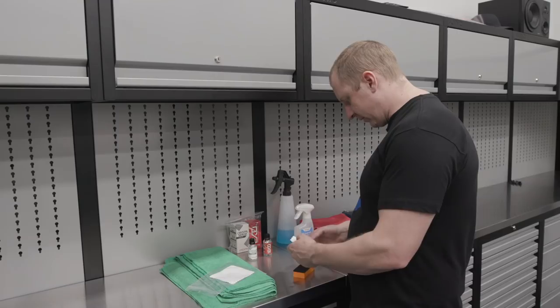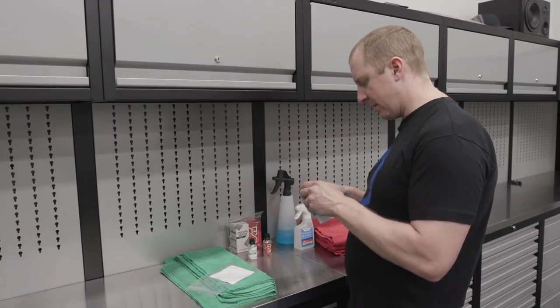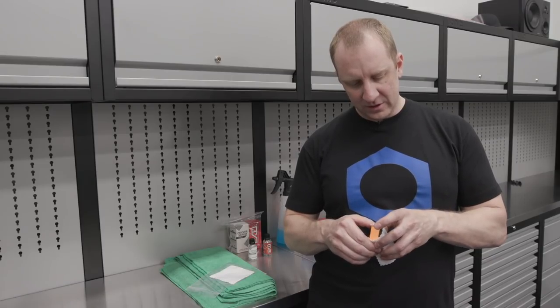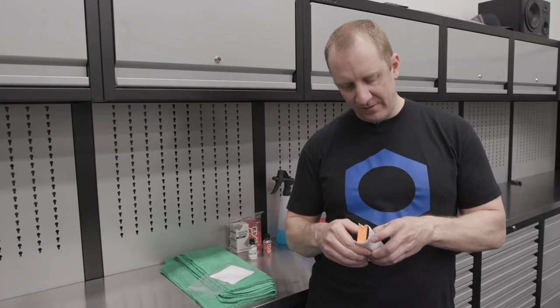There are so many great coatings now. The reason why I like this one — I haven't tried them all but I've tried a lot — it's about as close to wax-like from a look and feel perspective as I've found.